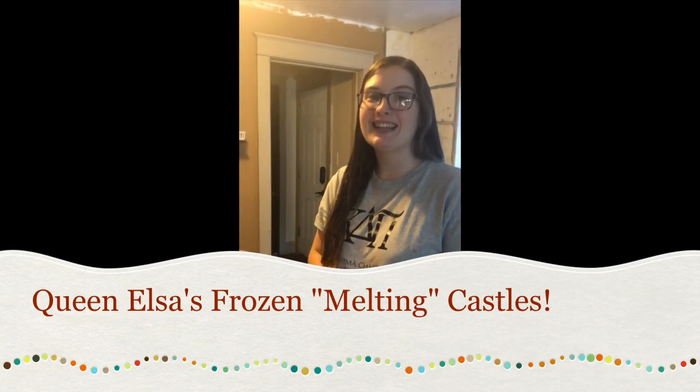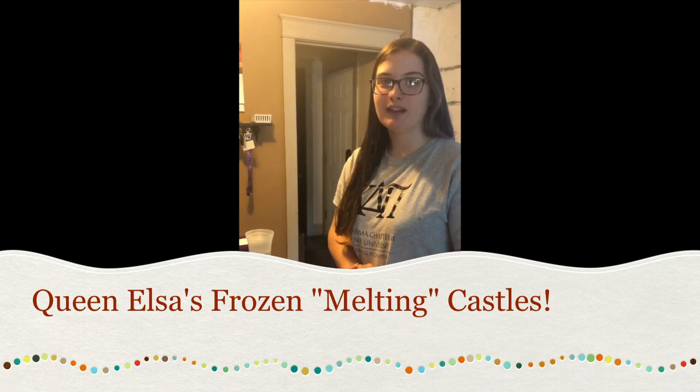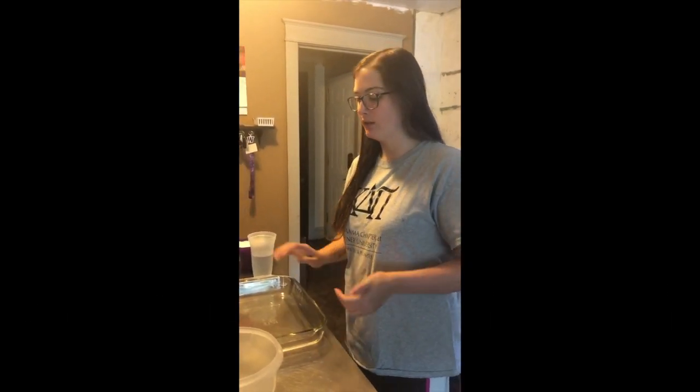Hi guys, Ms. Ainsley here. Today we're doing a fun sensory and science experiment making Elsa's frozen melting castles. So if you or anyone in your family loves the movie Frozen, this is an activity for you.